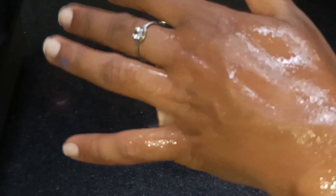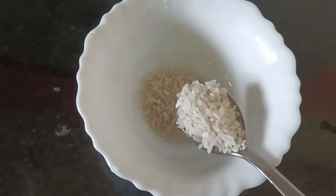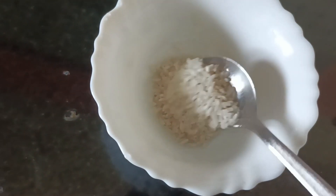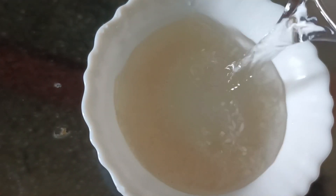We are ready to make a face pack for 30 days. We have a fresh ingredient that is ready to use. We need 3 teaspoons of our ingredient. We are ready to make it and mix our own preparation.